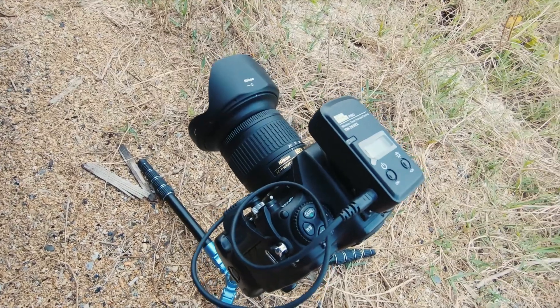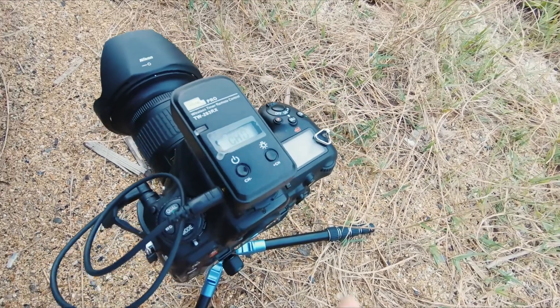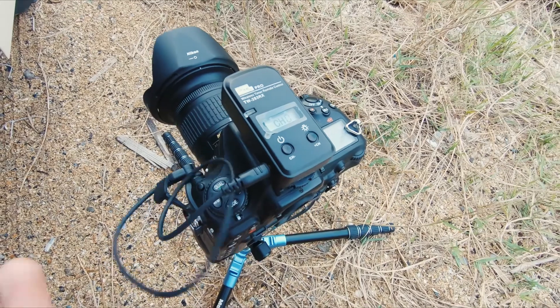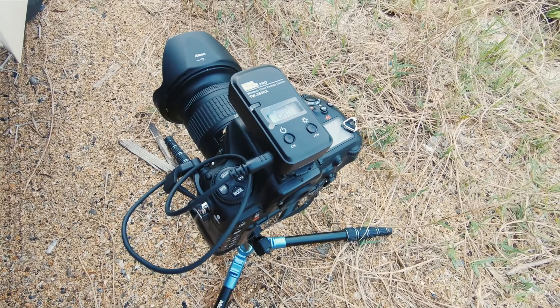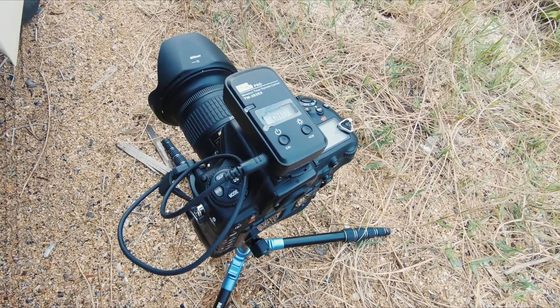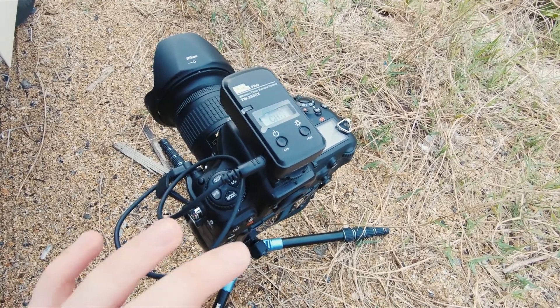I have this Pixel wireless receiver on top. Pretty easy — it's got a light, you can change the buttons, turn it on and off, and it's got a cable. This is pretty sweet: you can buy different cables based on what camera you have — Sony, Canon, I imagine there's a Pentax cable and stuff like that. So really this receiver will work with multiple different cameras.